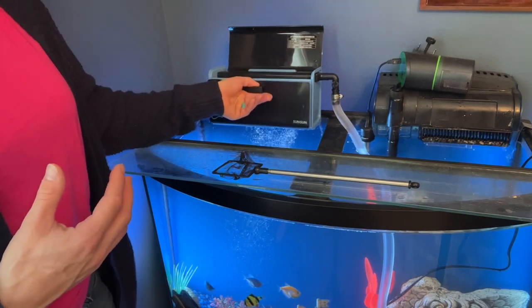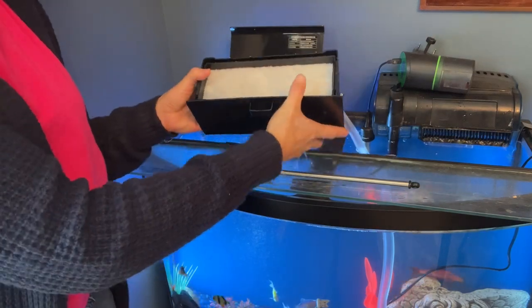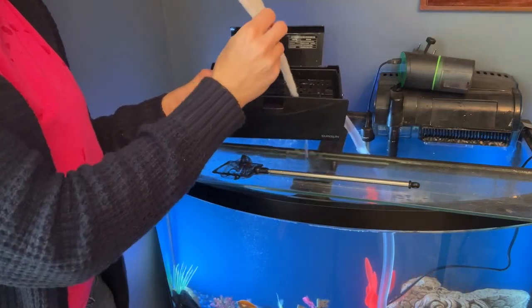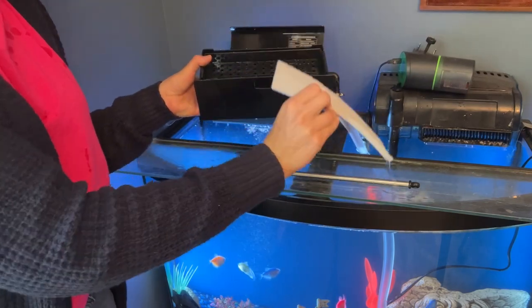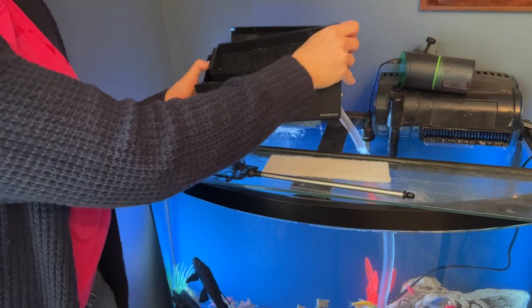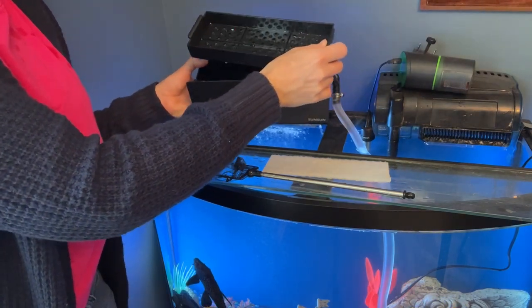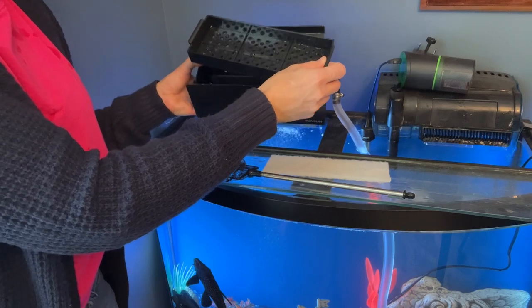If I actually take the box out here, you can see there is actually the filter right here. You can really easily replace this as it gets dirty, and you have the strainer right here. This is what allows the good water to go through and keep the bad stuff just collecting in the filter.